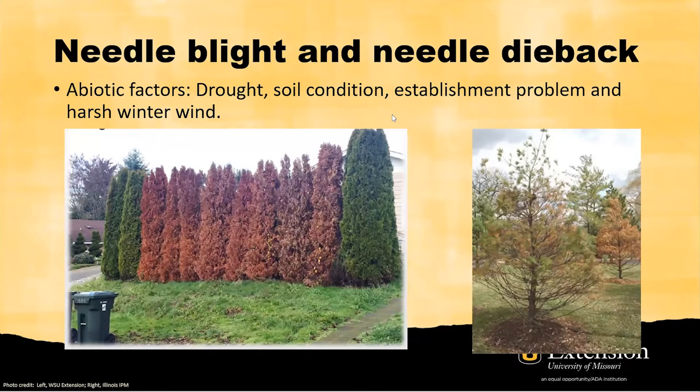Soil conditions — including nutrition level, pH level, and compacted soil — can all affect the growth and performance of the tree. If you have a newly planted tree, as shown in this photo, they may have establishment problems, mulch problems, weed control problems, or may have been planted too deep. Lastly, harsh winter wind could pose a threat to pine or spruce trees, particularly at the top of the tree.